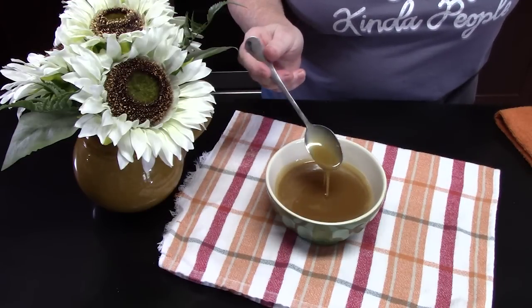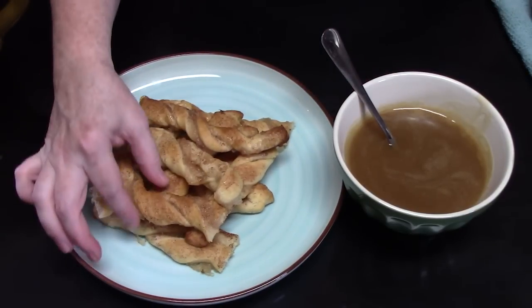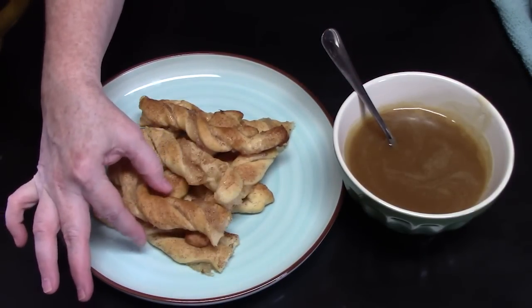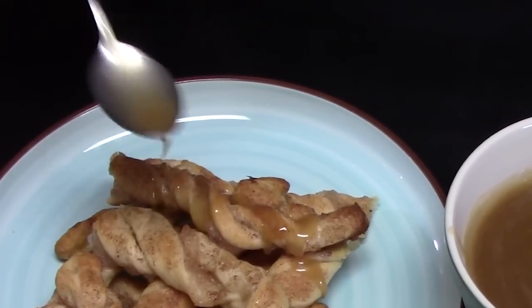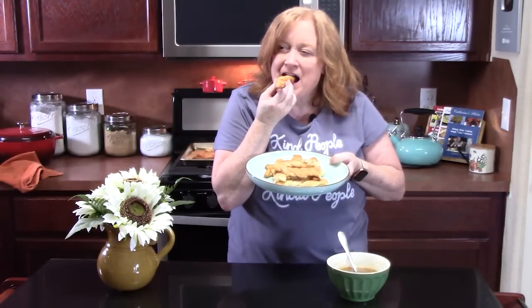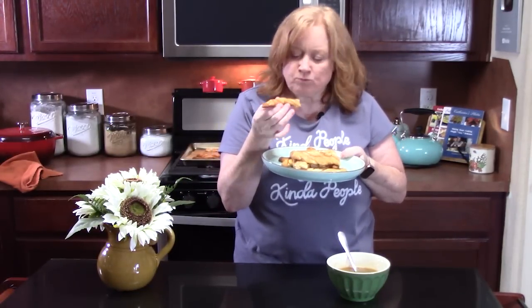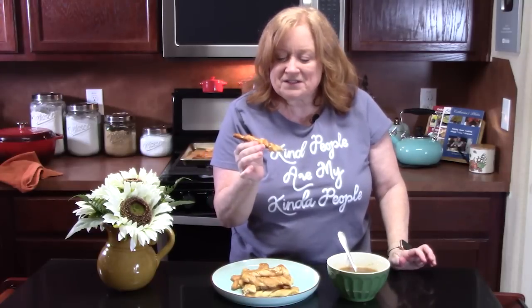You can drizzle this over some ice cream, but we're going to be drizzling it over some apple pie twists. I plated them up and cut them in half so they're easy to pick up. I'm going to drizzle a little bit of the caramel sauce. Fall is in the air somewhere and it landed on my plate. How delicious is that? Oh my gosh — the apples, the cinnamon, that caramel sauce. Y'all have got to make that caramel sauce. That's delicious!